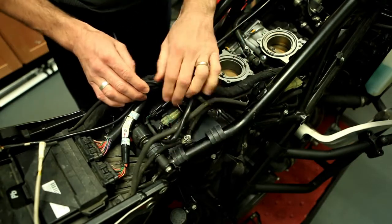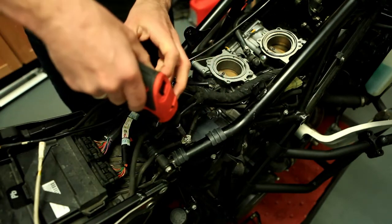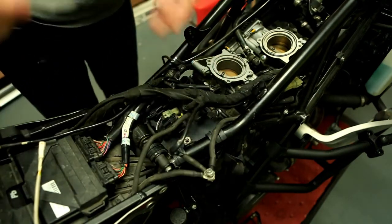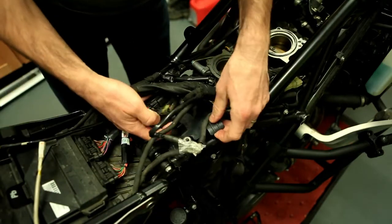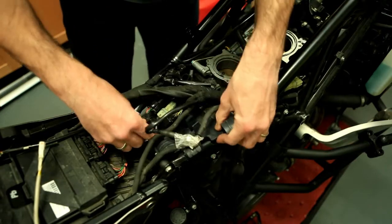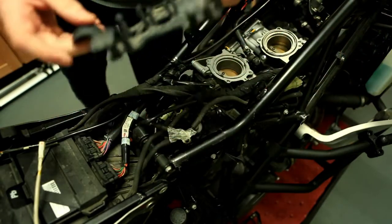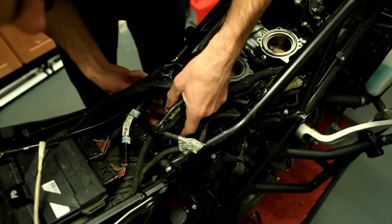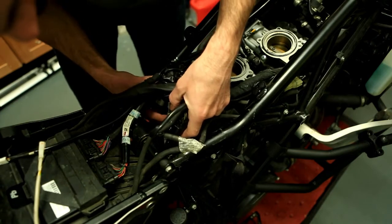First, remove all those connections and cables out of the way. Take out the earth wire — just put some tape around it so you don't lose the washers. Then slide out that little plate; it's held by little cable ties, so snap them off and slide it out. To get access to the plugs, move those cables out of the way a little bit.